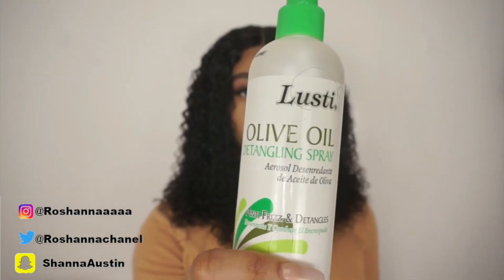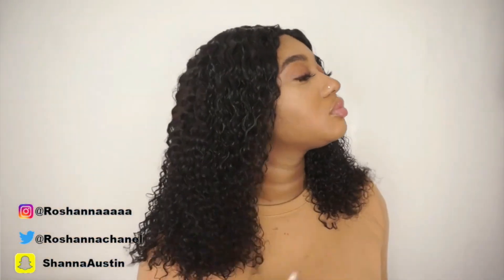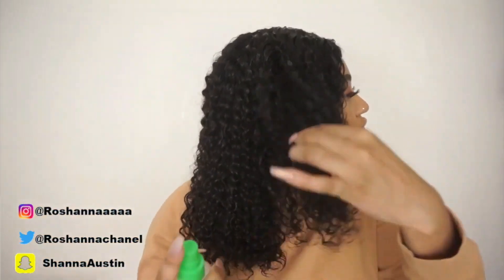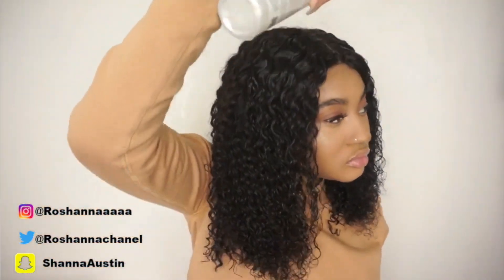I'm already falling in love with this — it looks so great. Look at it, it's like the perfect length. I really like to keep my hair tamed and have my curly hair laid. Now I'm going in with my olive oil detangling spray. I'm going to spray this all over my head — it's going to keep the curls from tangling up and make the hair easy to work through throughout the whole day.